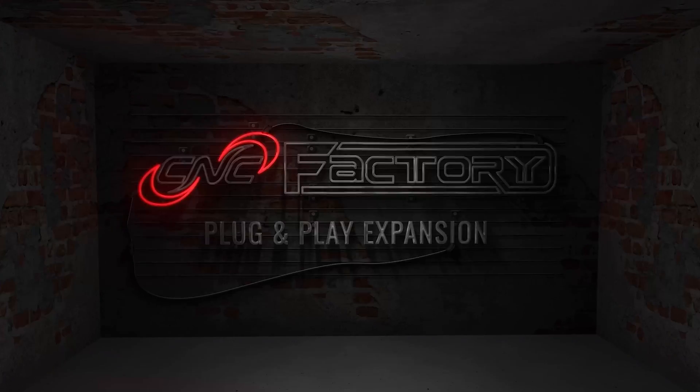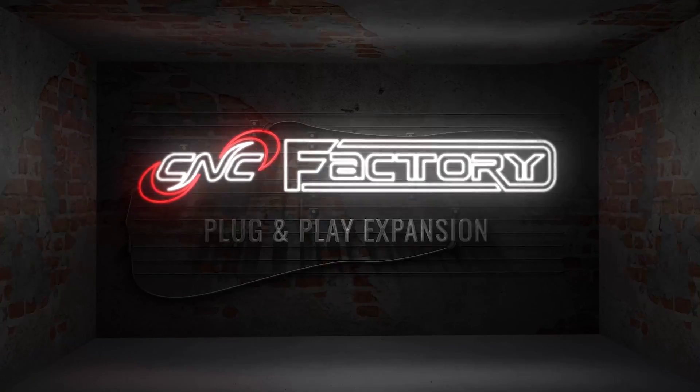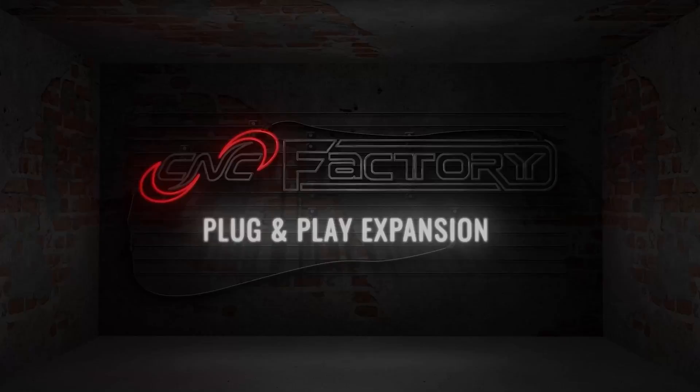Hi, I'm Lauren and I'm a first-time CNC operator. Here's how I can grow my machine. You're watching plug-and-play expansion with CNC Factory.